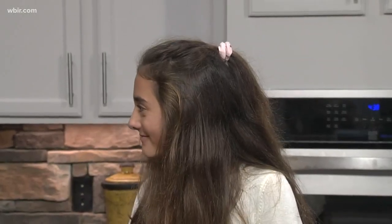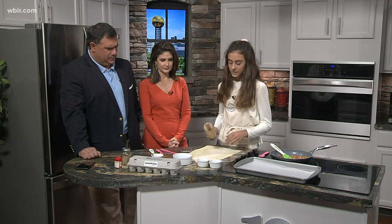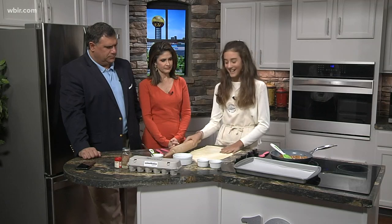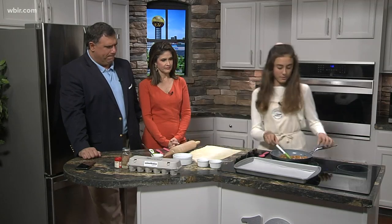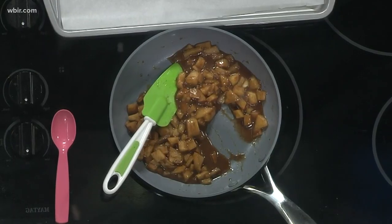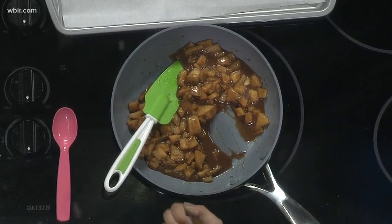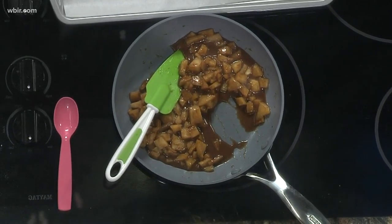I'm making apple pie turnovers. You've got a nice rolling pin — was that a gift? Yes it was. So first you're going to roll out your dough to about 1/8 inch, as it says in the package. Over here I have the apples — they are diced, peeled, and cored — with some brown sugar, pumpkin pie spice, and some nutmeg for the holiday flavor.